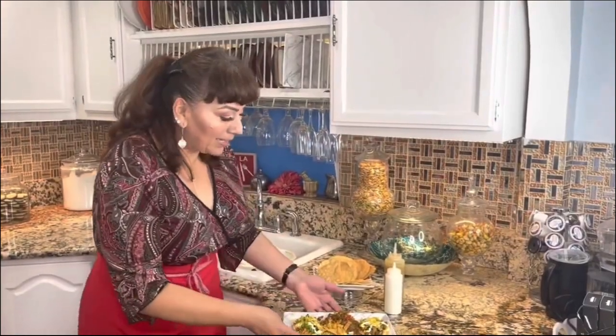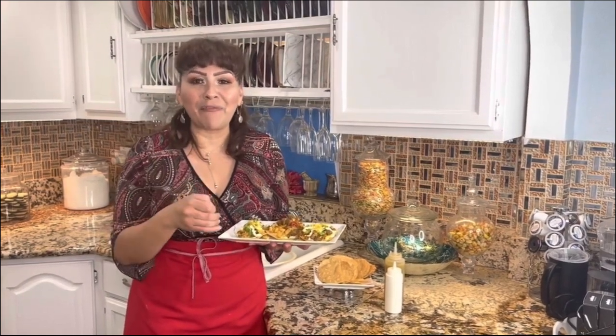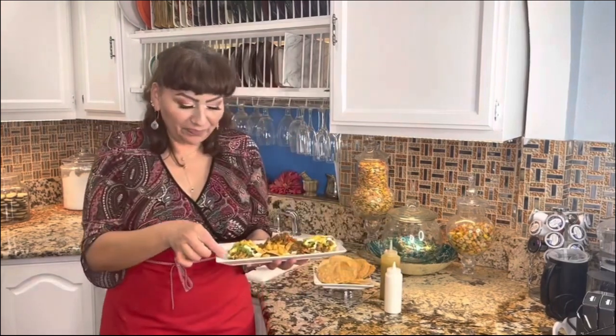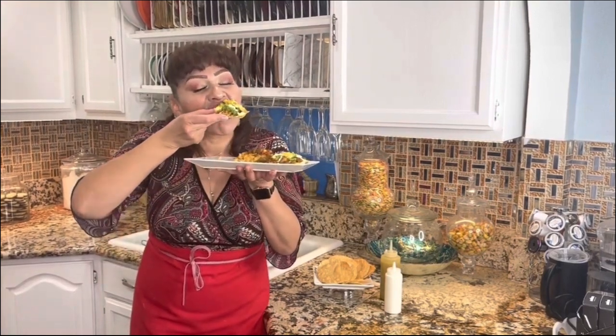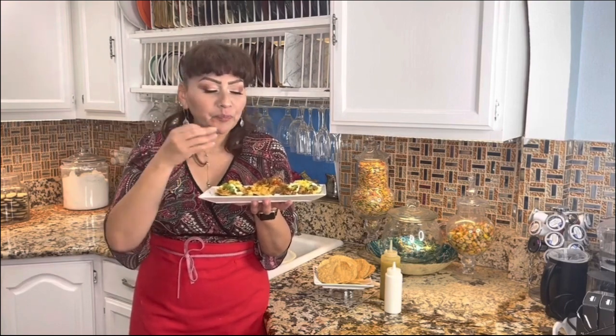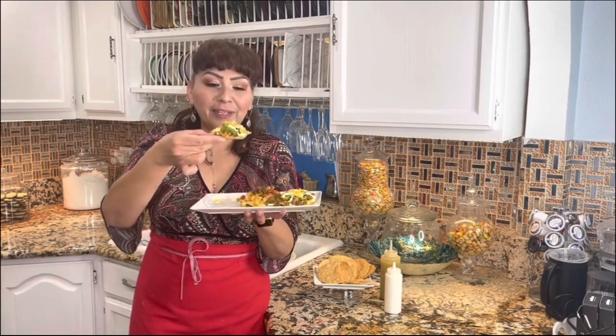My friends, I am completely done with these amazing homemade tostadas with ground beef and potato, and of course with this amazing habanero salsa — perfection made at home. This is the part I really love and enjoy — tasting my recipes. I wish you guys were here to taste it with me. The spiciness of the chile habanero is just perfection — it's not overwhelming, it just gives you that little kick. Just perfect. Enjoy these amazing tostadas at home with your family.